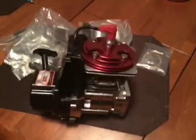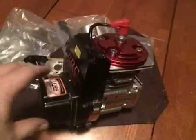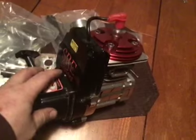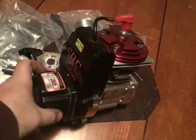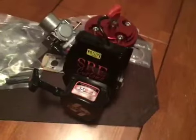Hi guys, welcome back to SRE Customs. I got Kyle's KGM 5512 K Street 71 here, and I wanted to let everybody know about it.